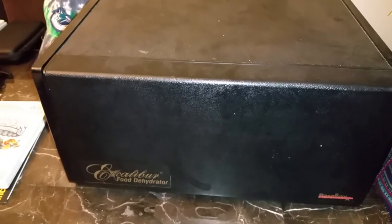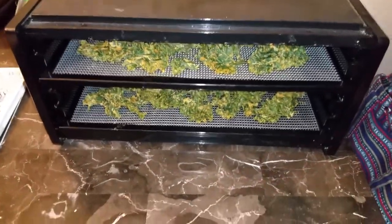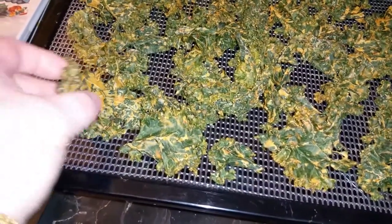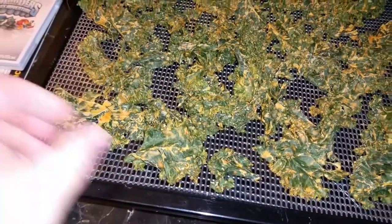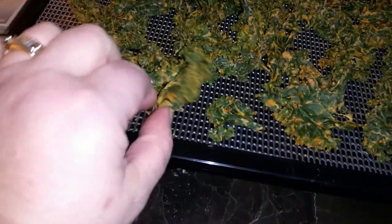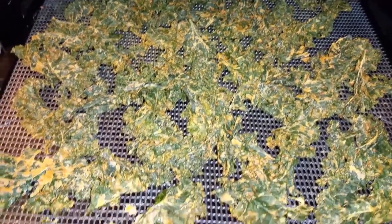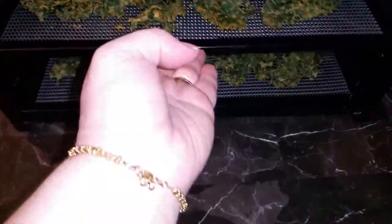I'll leave it now overnight. It's 10 after 7, I'll check it in the morning. Good morning, it's about 6:30. I'm just going to check these. So these have been in there for almost 12 hours. They look pretty done. Very good, yeah, so those are done.